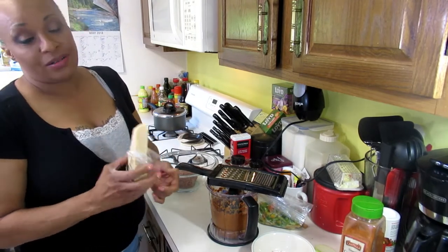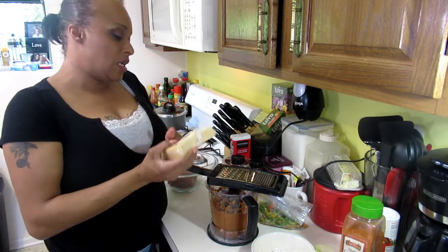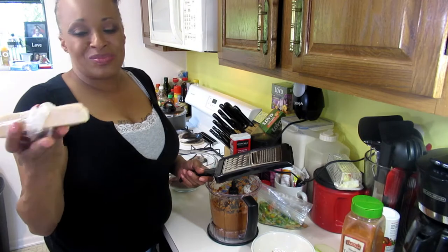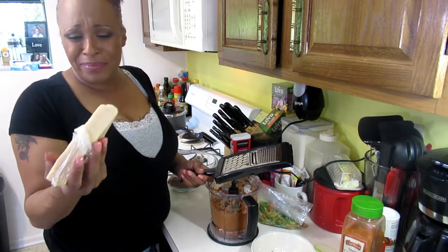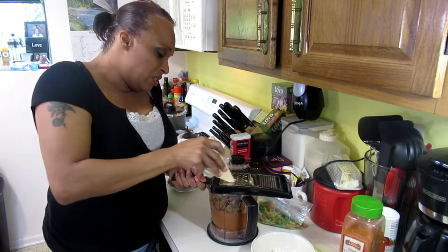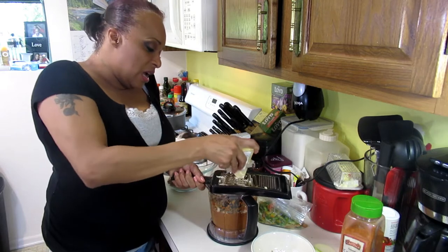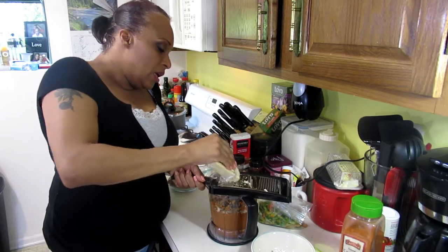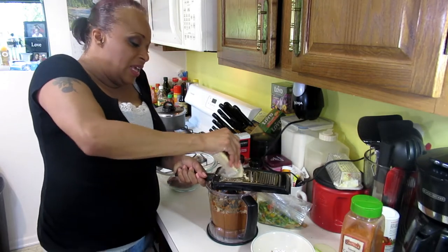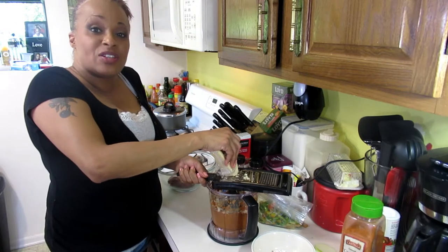Now we're going to add some parmesan. Don't get the Kraft grated parmesan with all the fillers — you can get a good block at your local grocery store, I think I paid about five bucks for this and it lasts. Put some parmesan in there; it has a nice salty, nutty flavor that's going to complement this meatloaf. Don't be afraid to play around with flavors.